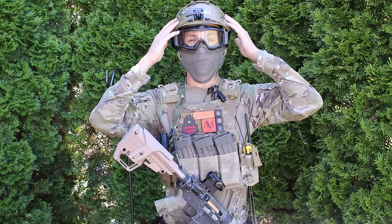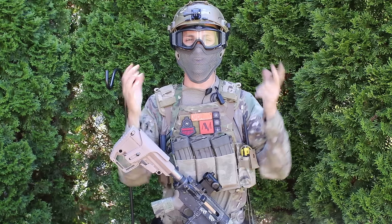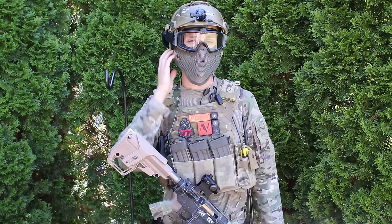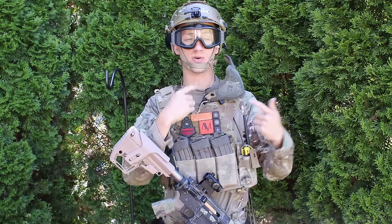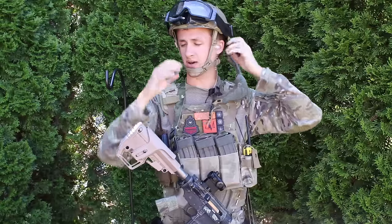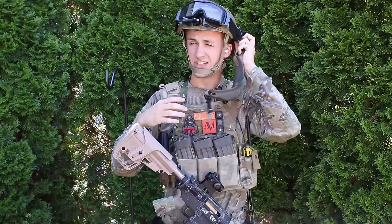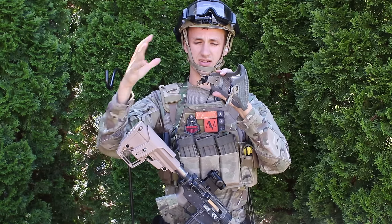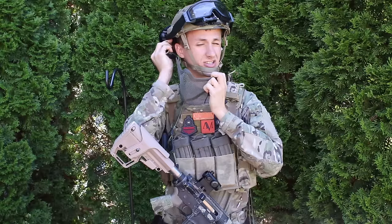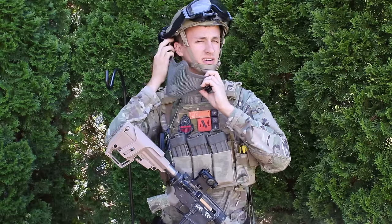I run an Emerson ops core fast helmet — that's kind of the style of it — and then I have my ESS turbo fans, usually the ESS black turbo fans. I have a generic mesh lower face mask; I have no idea what brand this one is. I've integrated the lower face mask into my helmet, which just makes it easier and streamlines it so I can put it on very quickly.